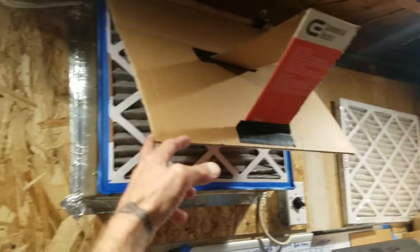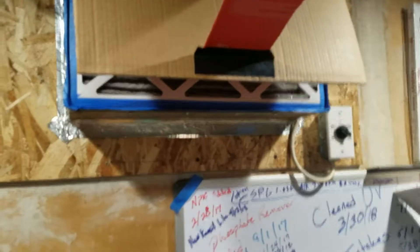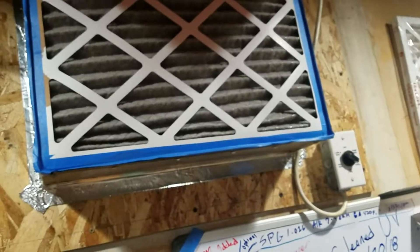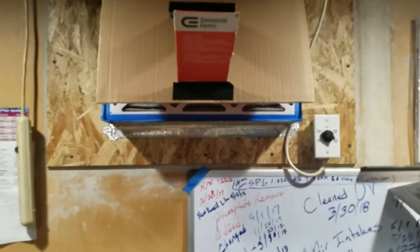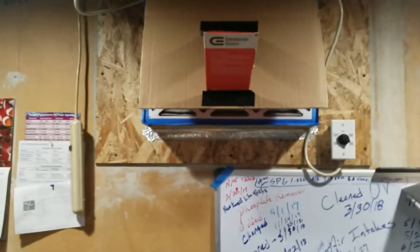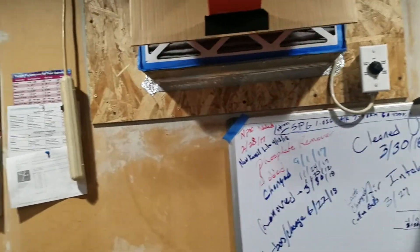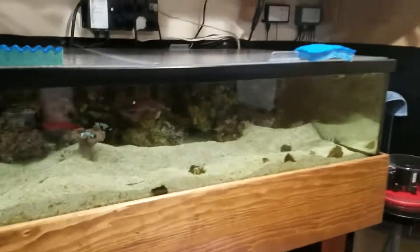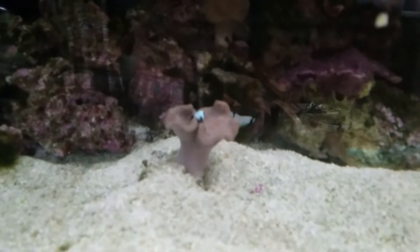It's fed through a basement window well, and I made a sheet metal grate to place a filter on it, so when it blows, it blows clean air. As you can see, that filter turns black within about 30 days due to Denver pollution — basically the brown cloud — so I filter my air.